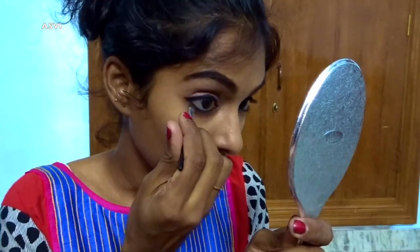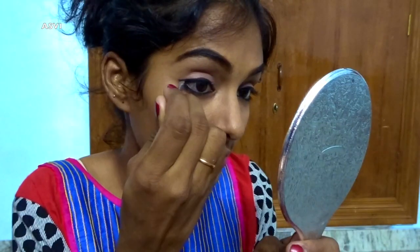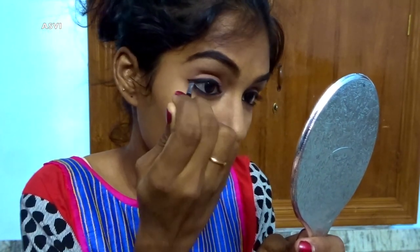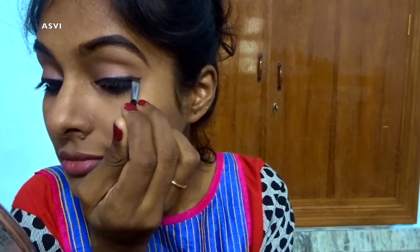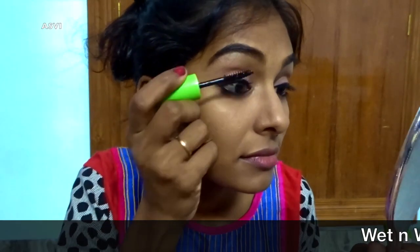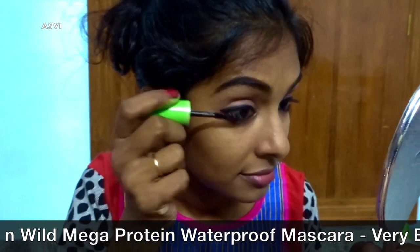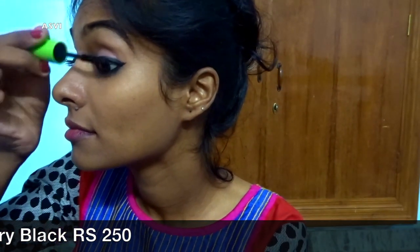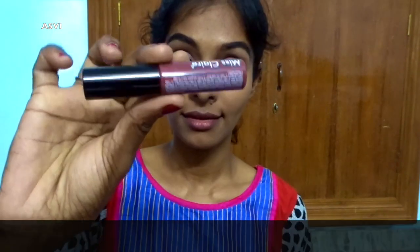Once that's done, I'll be taking this black eyeshadow from Maybelline's nude palette and smudging the lower lash line, merging it with the kajal so there's a softer look — and it will also last longer. Then I'll lightly smudge just the edge of the upper lash line for a soft and smooth finish. Then I'll be applying lots of mascara — this is Wet and Wild mascara, a very nice jet black mascara. Since we have lots of kajal, adding two to three coats of mascara both on upper and lower lashes really opens up the eyes.